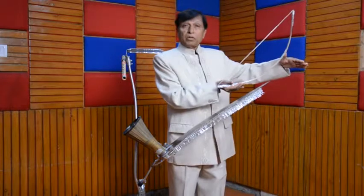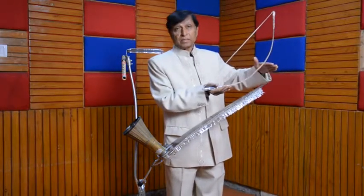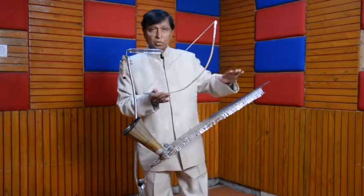Then in the upper octave, Do Re Mi Fa Sol La Ti, that is Sa Re Ga Ma Pa Dha Ni. Then after, I will play all these 21 musical notes in descending order. Okay, please listen.